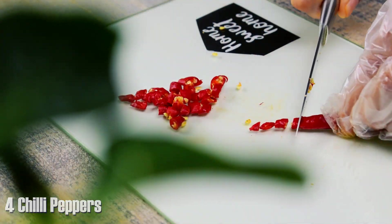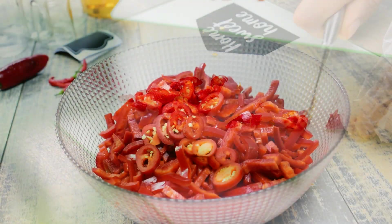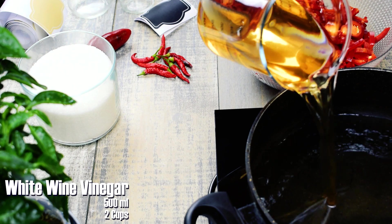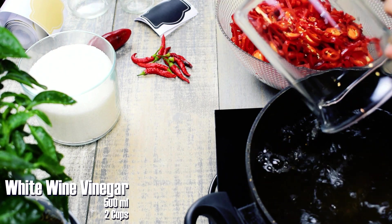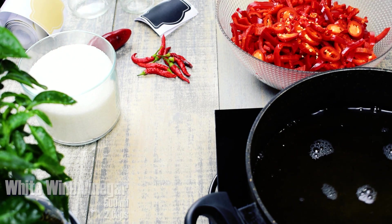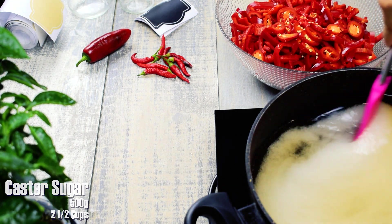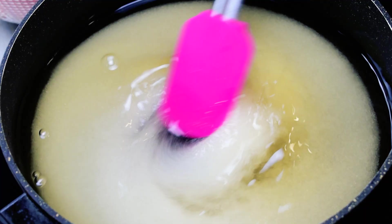If you want your jam to be more spicy, you can add more red chili peppers. Pour 500 ml white wine vinegar into a saucepan and heat to a boil together with 500 grams castor sugar.